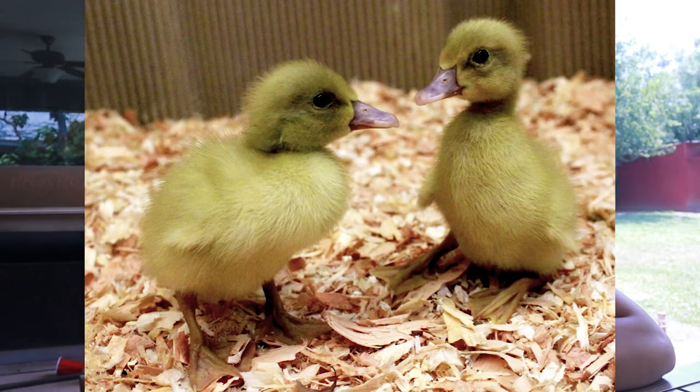Buff Orpington ducklings look pretty much exactly like Pekin ducklings except they're probably a little more mustard colored. These ones might be a little bit harder to tell until they get older and start getting their feathers — you can see if they're white or tan, because that's going to be the biggest tell of whether you have Pekins or Buffs.